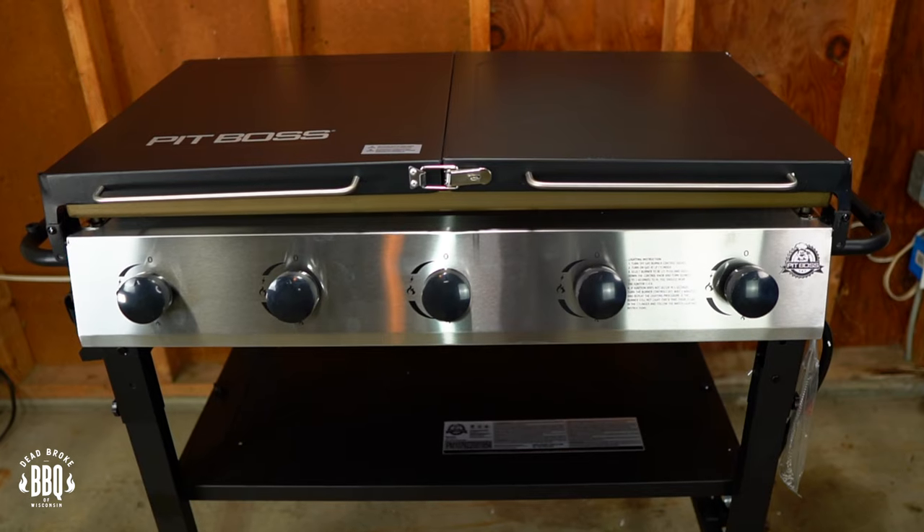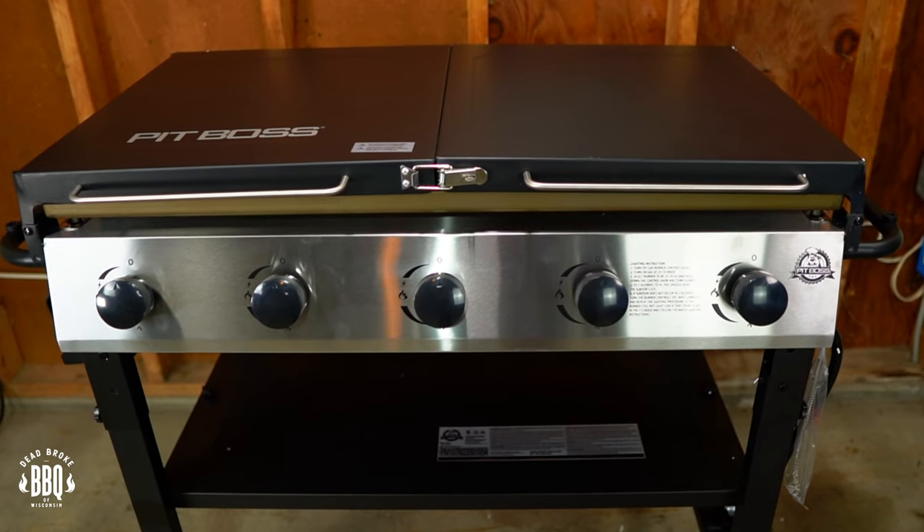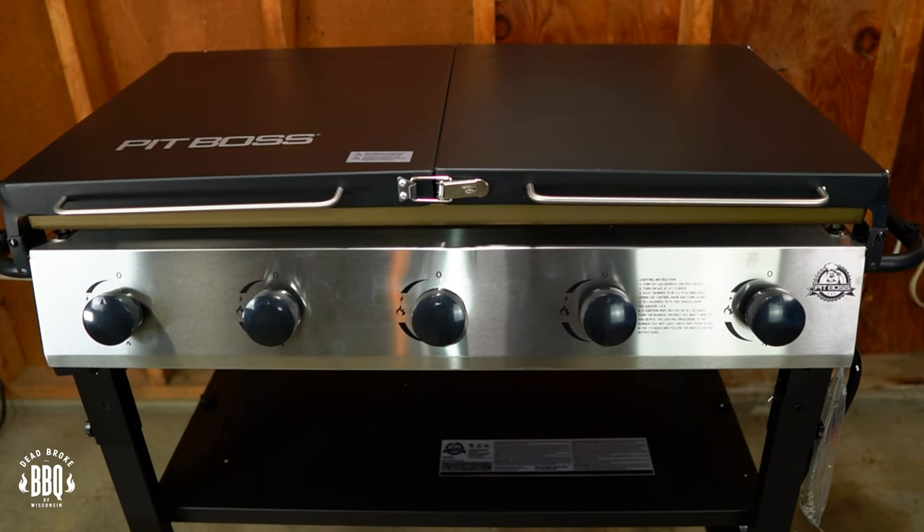In today's video, I got a Pit Boss Griddle 5 Burner Deluxe and I do an unboxing and assembly on it. This is Reiser from Dead Broke BBQ Wisconsin, welcome back to the channel. If you're new here, we try to help you enhance and amplify your backyard barbecue fun.